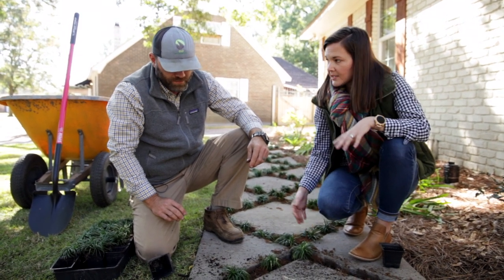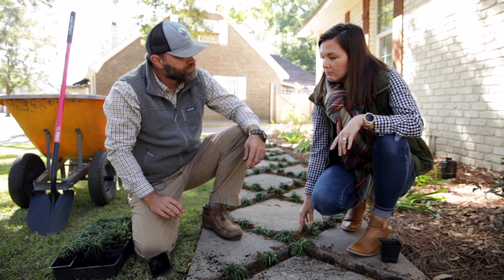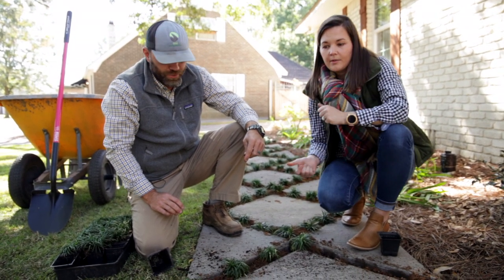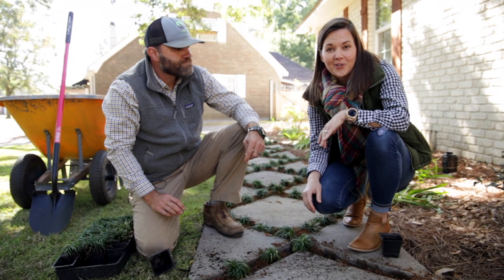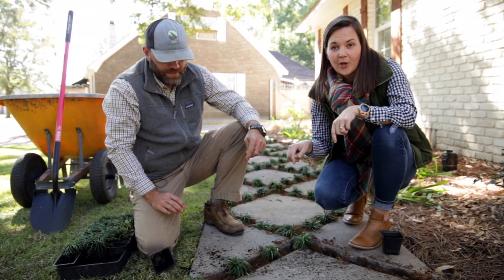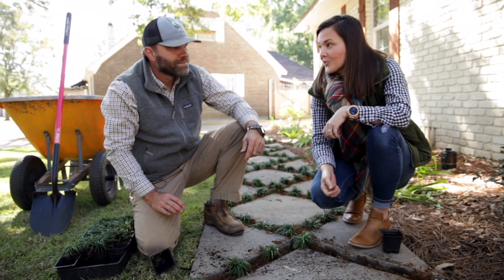So let's finish that up, and then they'll have this really pretty walkway. I think that homeowners are really excited about it. Hopefully you guys are learning something about how to plant your own. If you have any questions, you can always comment below and we'll bring Jeremy back to answer those questions too.